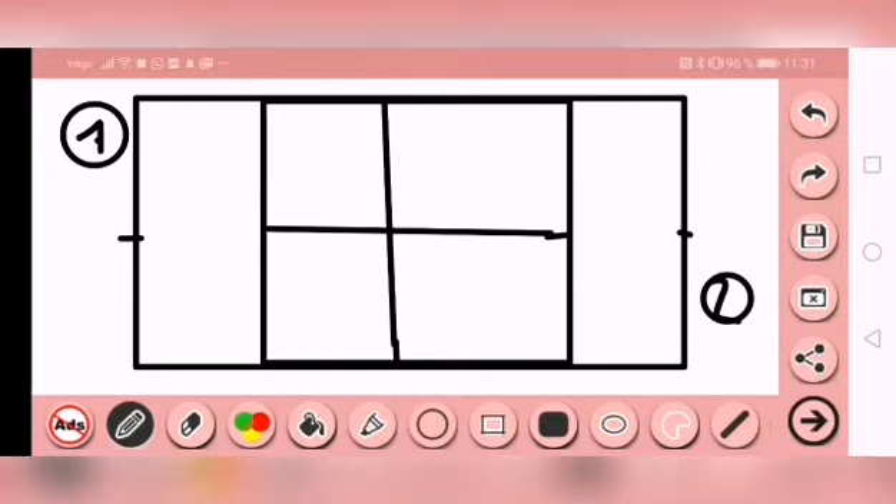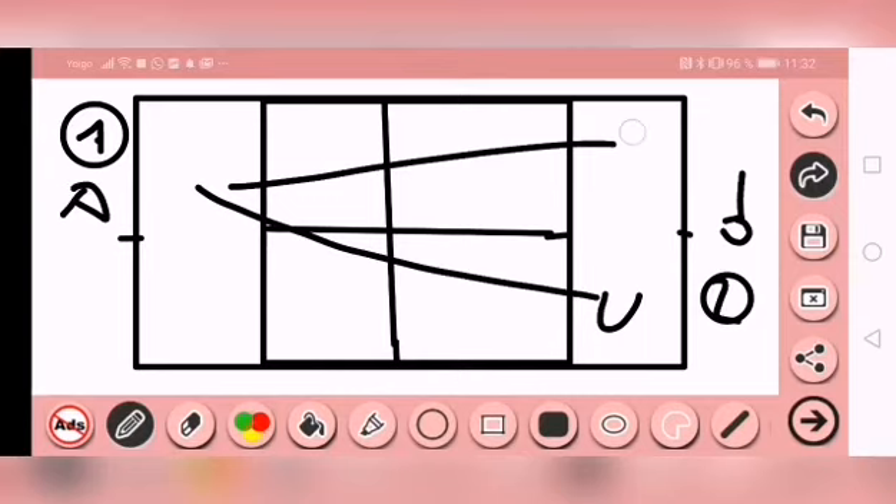En esta misma situación, la idea es también jugando diagonal de revés, da igual si estás pegando derecha o revés. Una variante es que el jugador uno va a estar pegando derecha constantemente. Está claro que derecha contra revés, en algún momento el compañero número dos se va a quedar corto. En ese momento, estamos pendientes para quitarlo de derecha y hacer un ataque de derecha, tanto cruzado como paralelo, para ir probando.